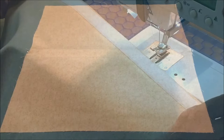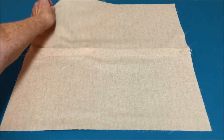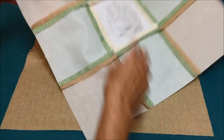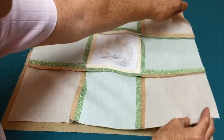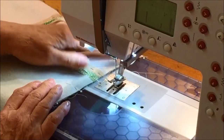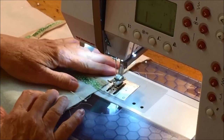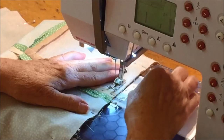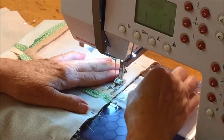Put the two back pieces together where it's velcroed. Then with right sides together, put your quilt top on top of the back and pin it all around to hold it in place. I have it pinned and I'm ready to stitch around the outside. Don't start in the corner — start in the middle of one side. You're going to use a half-inch seam allowance. Don't stitch over the pins.